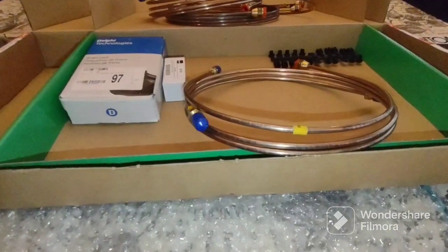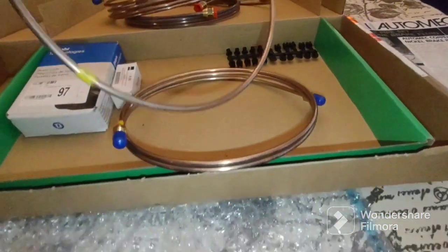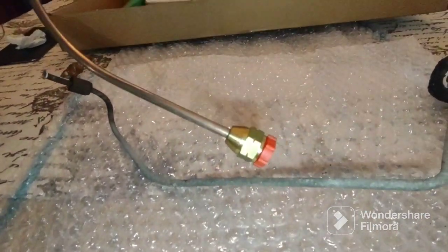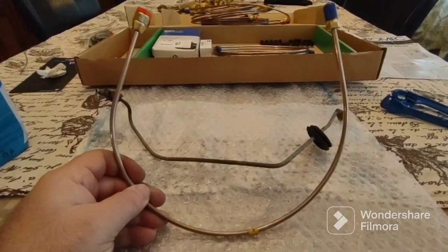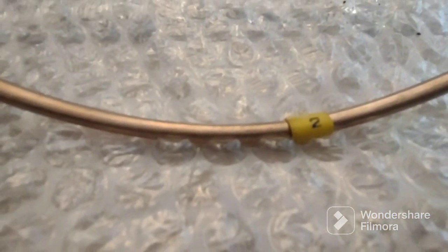So I'm just going to find the one that's just as long as this one in the kit. They are marked. I think it's this one — number two. I'll give it a shot. This appears to be the right one. This is the left front brake line.